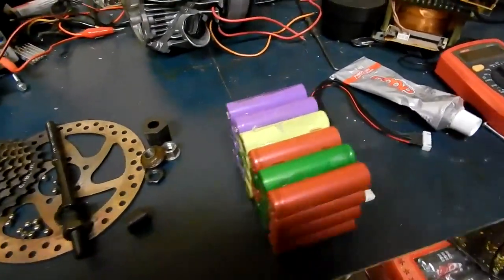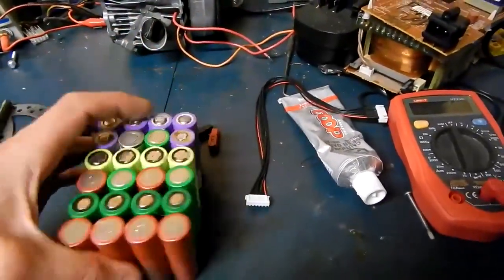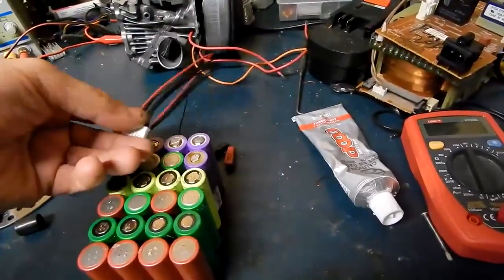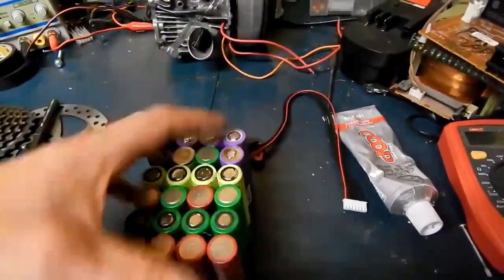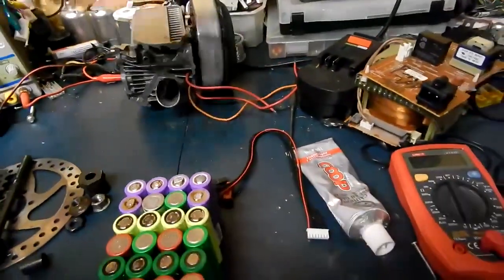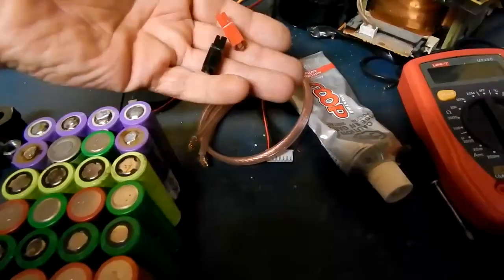I just don't trust them enough to do that without a BMS, but I'll run an RC alarm on them. There's my balance lead that I'll cut up and set that up for it. I've got to get some wiring for the main leads — there's the black, there's the red.